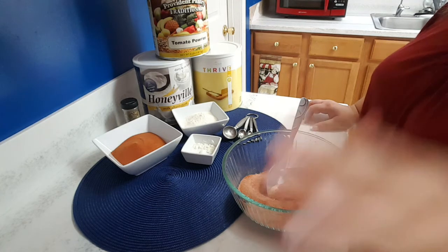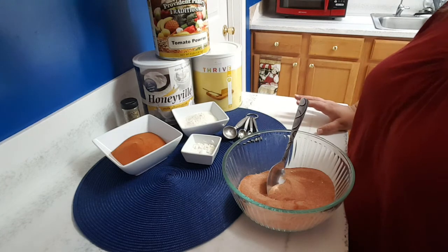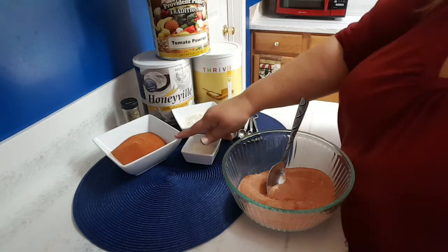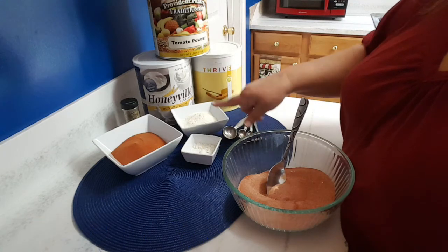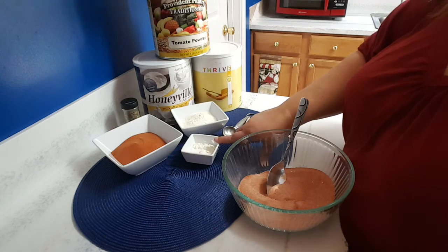I found this to be a really good meal to make, especially for the family, because all you have to do is add four cups of boiling water. You take one cup of your tomato powder, half a cup of powdered milk, one tablespoon of sugar, and a teaspoon of butter powder.